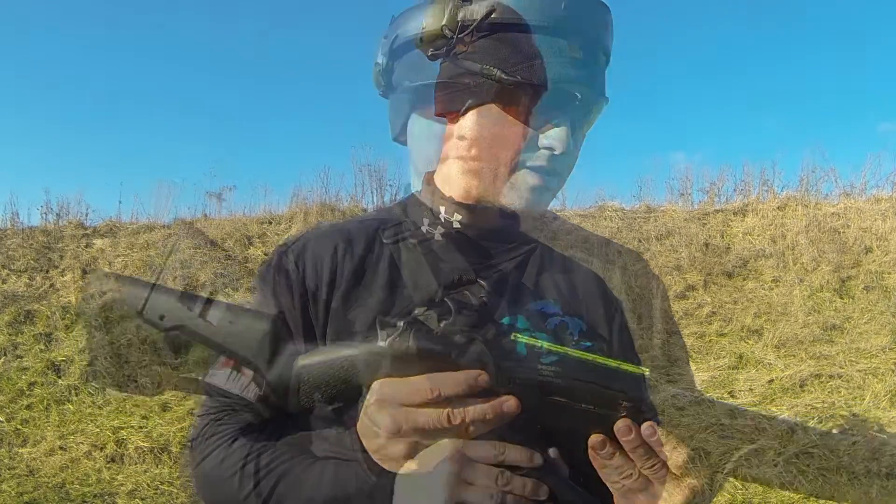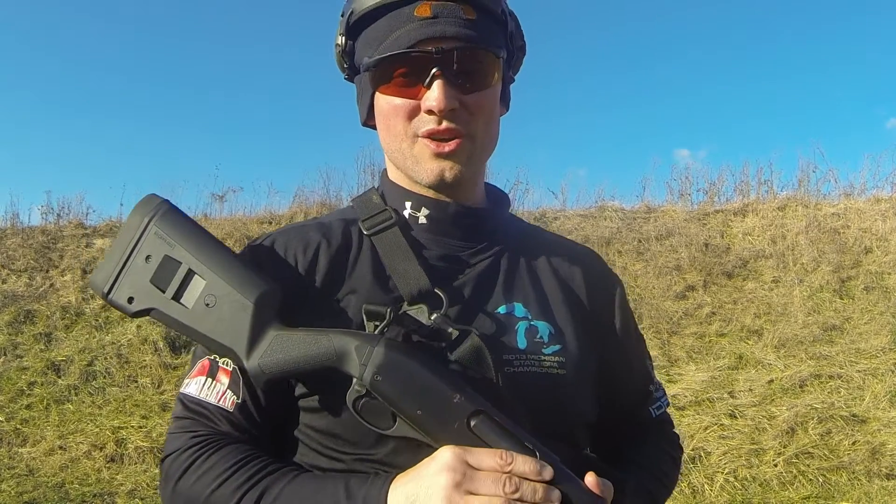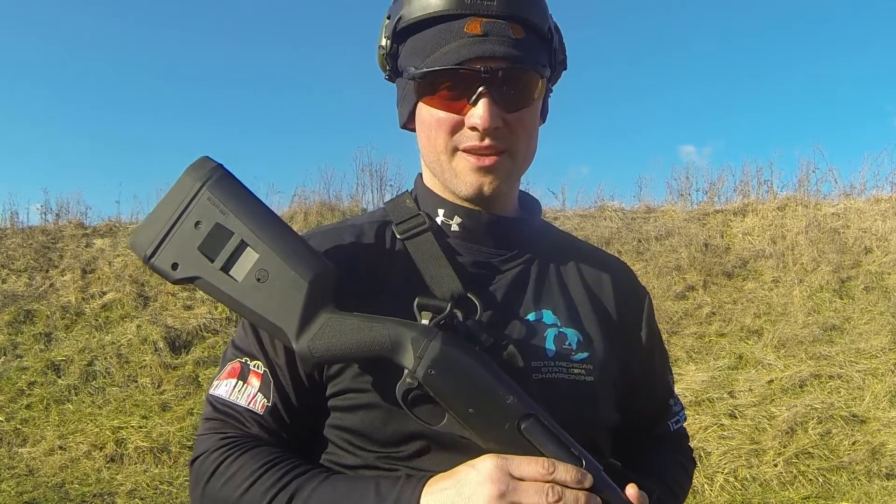Remember to check us out at 3631 Tactical on YouTube or 3631tactical.com for any Michigan-based CPL classes. Thanks for watching.